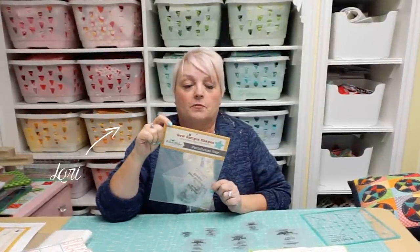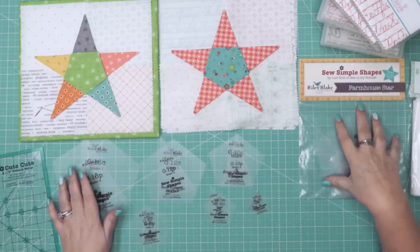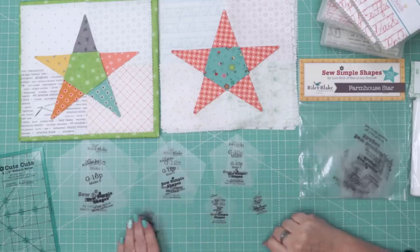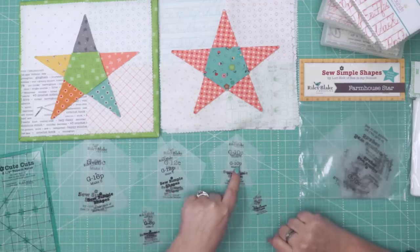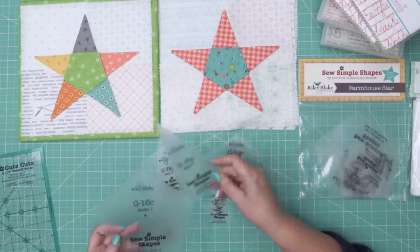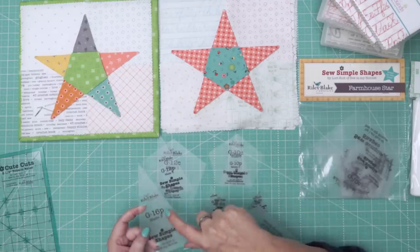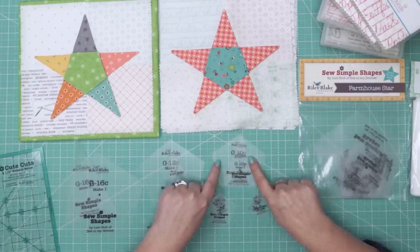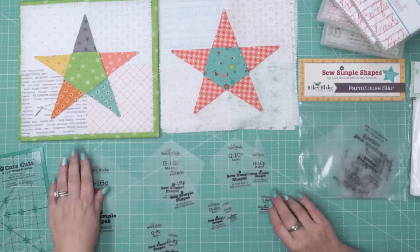I'm going to show you my brand new set of so simple shapes called Farmhouse Star. I designed these so that it's the same five-pointed star shape but in six different sizes: four inch, six inch, eight inch, ten inch, twelve inch, and sixteen inch. The numbers correlate with the size of the star. Each size has a center piece and a point piece — for example, 'C16' means the center for the 16-inch star.